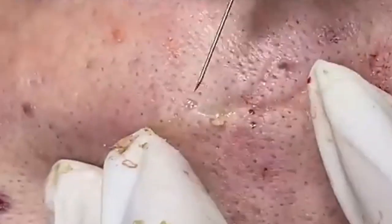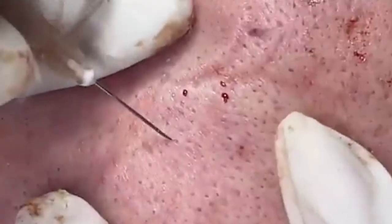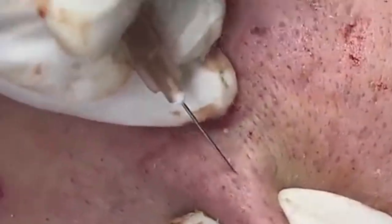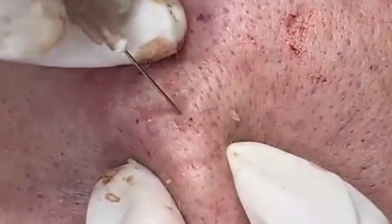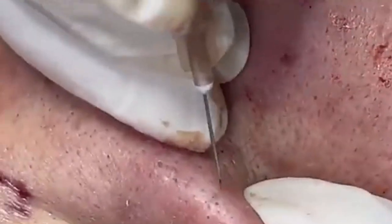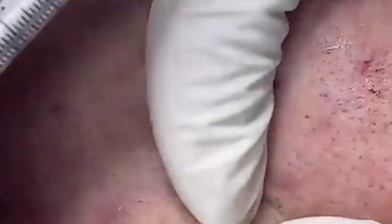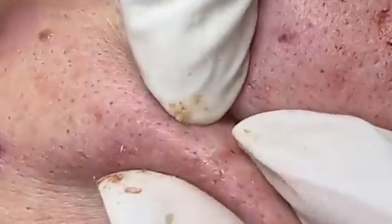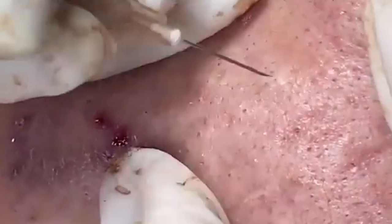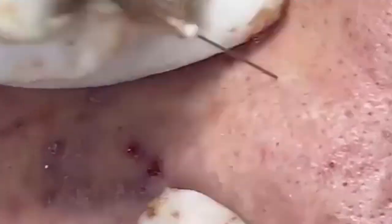Adapt your routine for specific concerns. For acne, use a salicylic acid or benzoyl peroxide cleanser, apply spot treatments with active ingredients, and choose a non-comedogenic moisturizer to avoid clogging pores. For anti-aging, incorporate serums with retinoids, vitamin C, or peptides to boost collagen production and reduce wrinkles, and use products with hyaluronic acid and ceramides to plump and hydrate the skin. For hyperpigmentation, use serums with vitamin C, niacinamide, or alpha-arbutin to lighten dark spots and even out skin tone, and incorporate regular exfoliation to help fade hyperpigmentation over time.